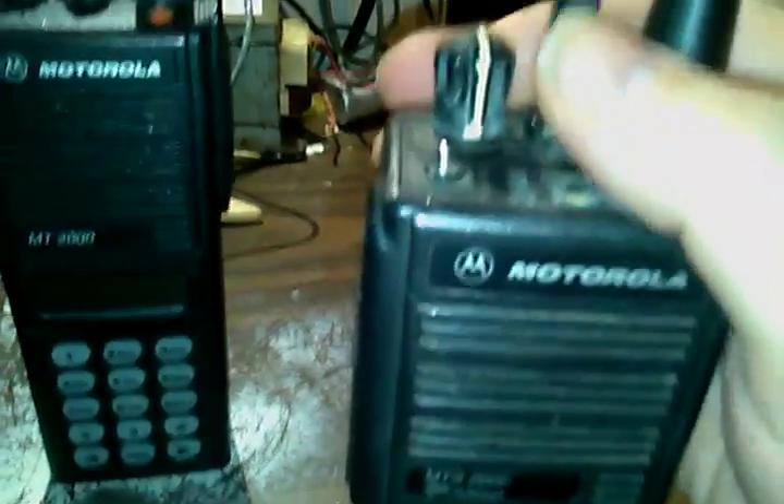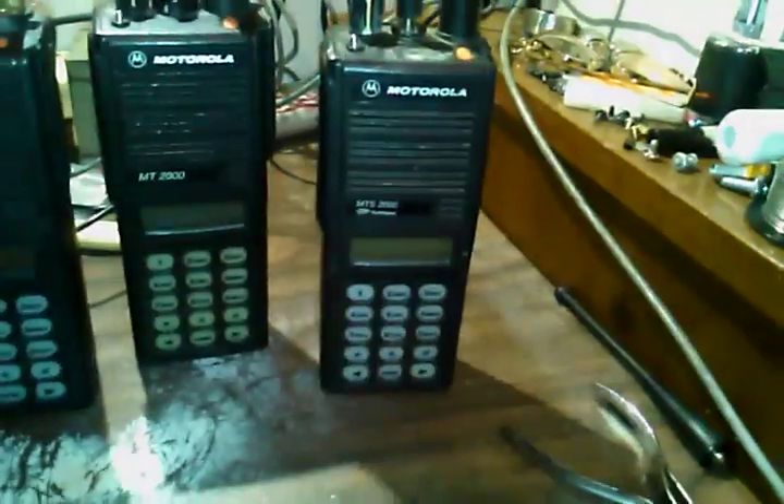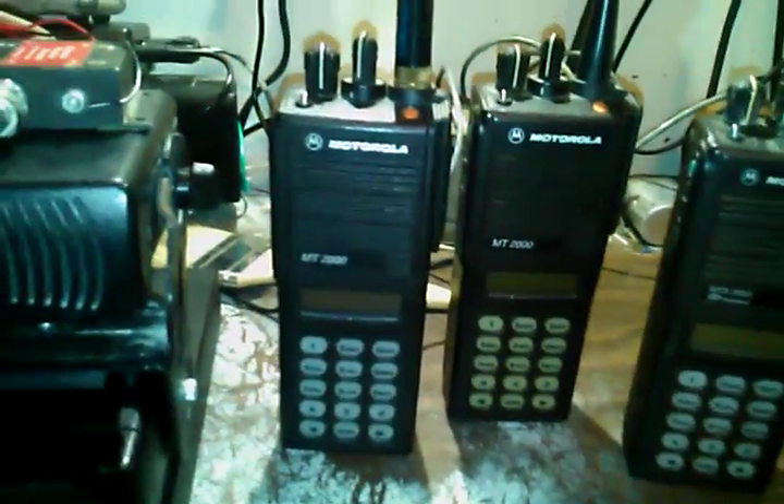Someday in the future I'm going to do some videos on the MTS flashport radio. This one here is a salvage radio — the knobs are gone and it hasn't been rebanded yet. The M2000s, the Jedi series radios — I might go into the programming on this computer, show how the trunking systems and talk groups work. If it's something that would interest anyone, let me know in the comments.